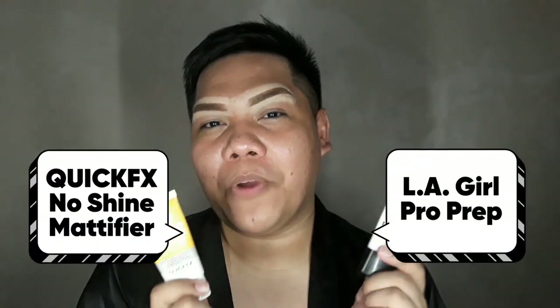Now it's time for primer. I'll be using the No Shine Mattifier by Quick Effects mixed with the LA Girl Pro Prep. I'm going to mix these two to create the perfect concoction for a nice matte finish. I take just a small amount of the Quick Effects on my hands and apply it on my whole face — that tiny amount is already enough. Next I take just a tiny amount of the Pro Prep and apply it on the places that have huge pores.